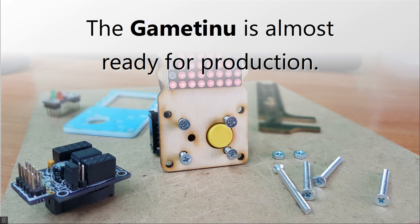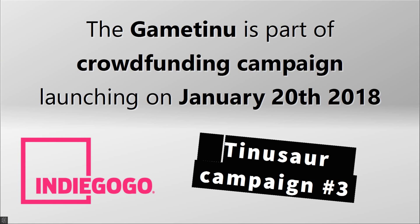After months of prototyping, the GameTinue is almost ready for production. The GameTinue is now part of a crowdfunding campaign launching on January 20, 2018.